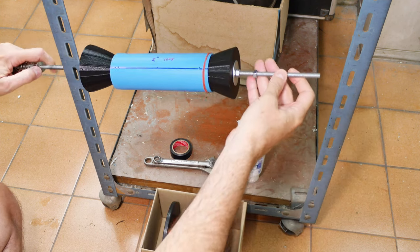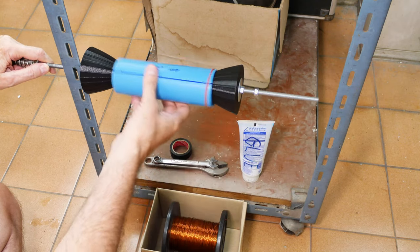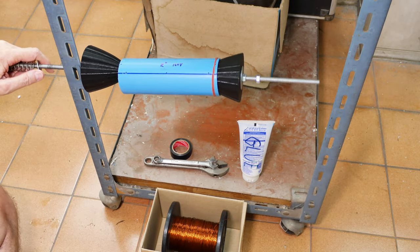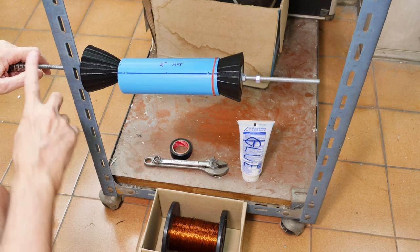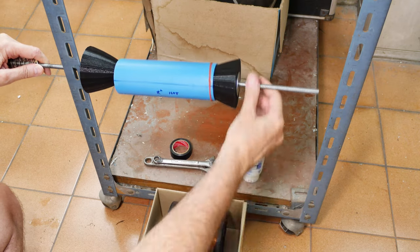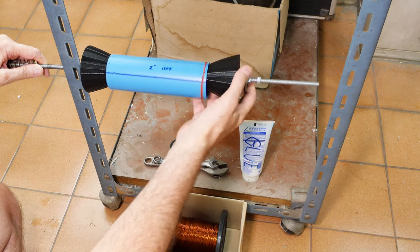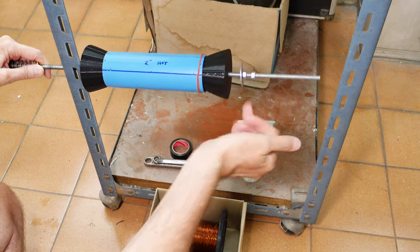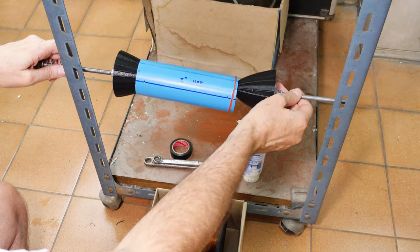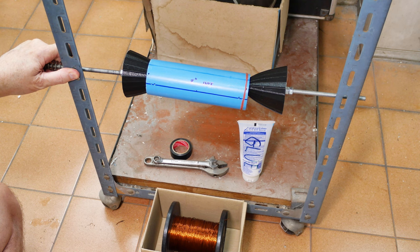I can remove the hardware from one side, pull the pipe loose, loosen things up, and slide it off — then replace it from just this one side. The spring and hardware on the other side stays locked in the same place, so I can just pull this loose when I need to put in a new pipe and get it ready to go.